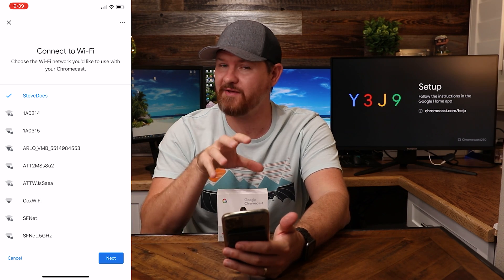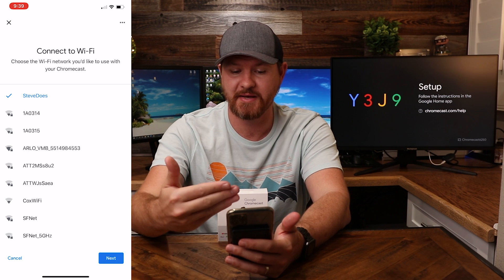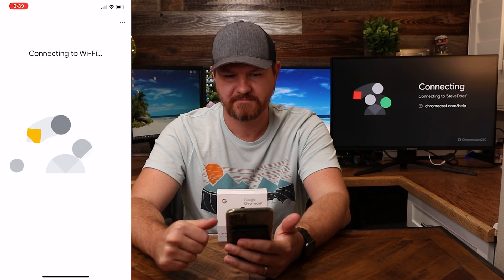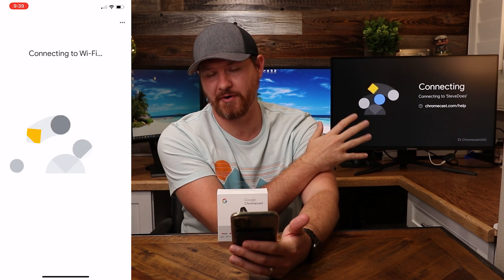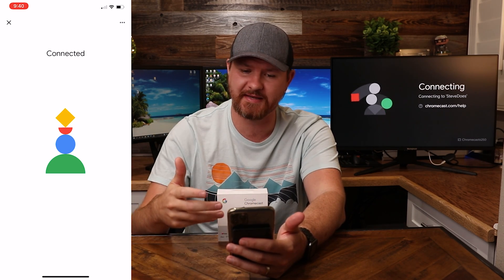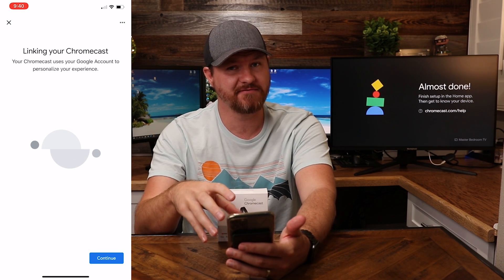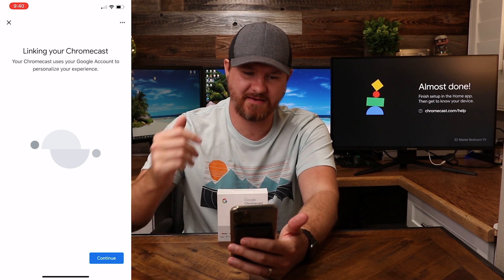Now it's connecting to Wi-Fi. The Wi-Fi that I'm connected to on my cell phone is the one it's going to pick up. We do have the option of selecting other networks, but I'm fine with my home Wi-Fi. What's cool is that it's going to connect and set up all the Wi-Fi stuff I've already set up on my phone — so I don't have to go in and re-enter passwords or anything like that. It's just going to take what's on my phone and integrate it into the Chromecast.